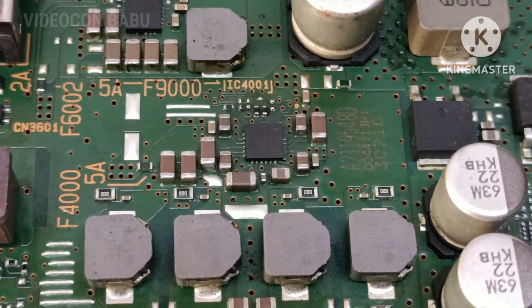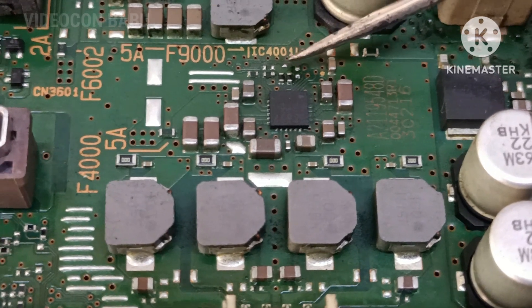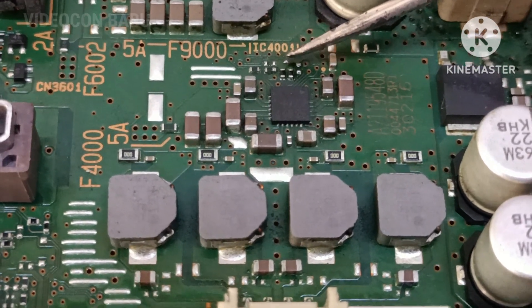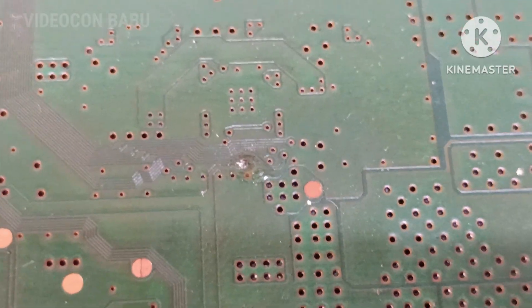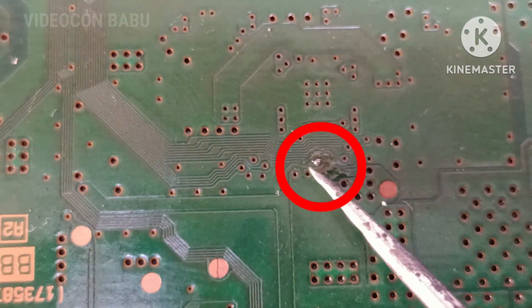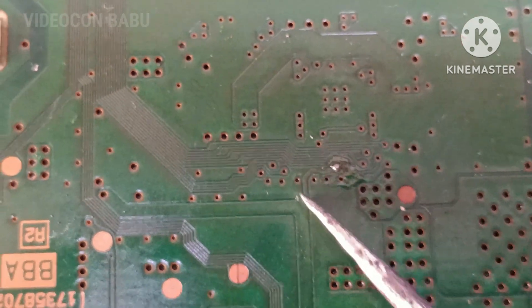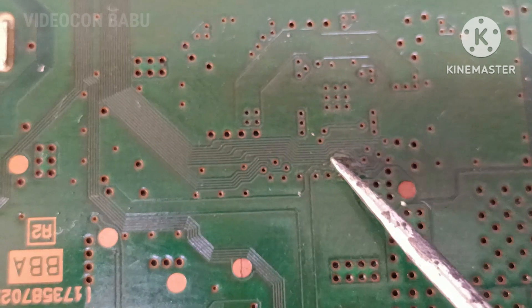After that I checked the 3.3 volt point. Before that, the PCB is rusted on the back side of the PCB — see the point. Front to back I looped with a jumper wire; this is the 3.3 volt track.